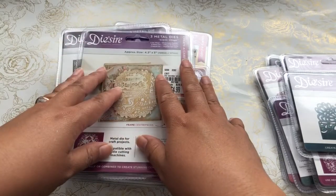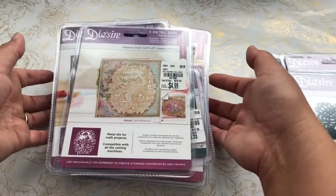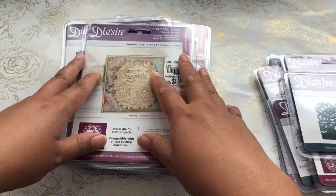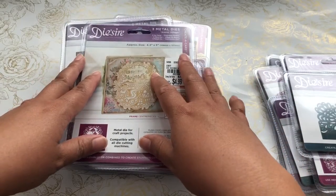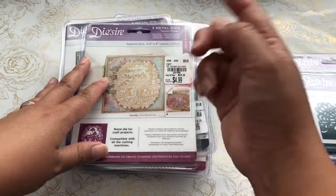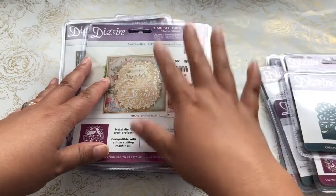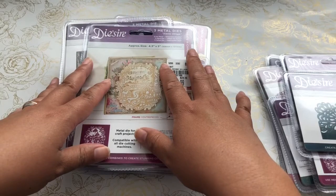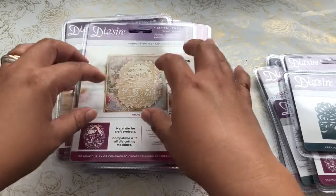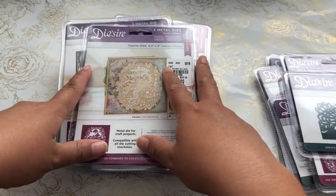I separated my Tuesday Morning hauls into three separate videos, so this is the video I would love for you to comment on. I've picked up a whole bunch of these dies and I'm still trying to find a die storage solution. I have them in a spiral ring that I picked up at Hobby Lobby two years ago.